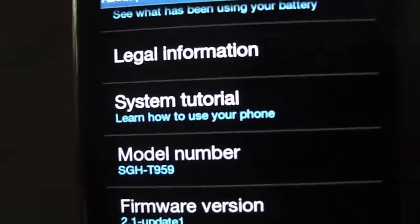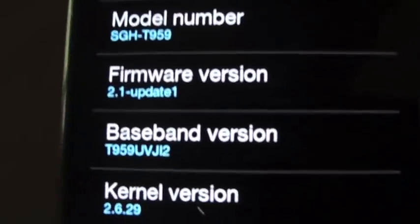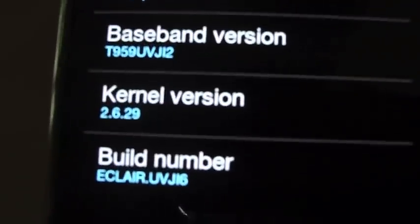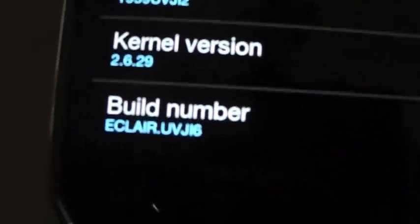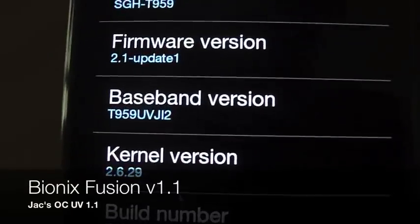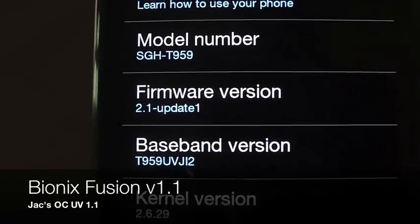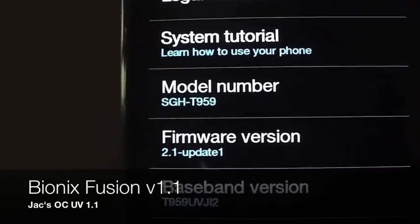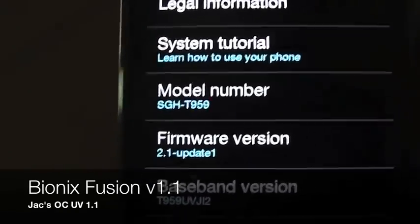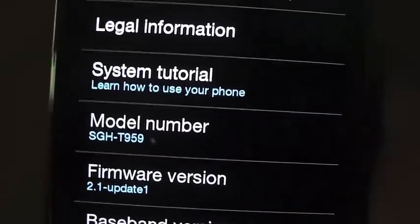Alright guys, so here it is, the modded Samsung Vibrant with the front-facing camera. As you can see, it's working on a 2.1 Update 1 ROM with JI-2 as the modem and JI-6 with the build number. However, this is Bionic's Fusion 1.1 with JI-6 overclocked, undervolted kernel. I think his is version 1.1 too, but that'll all be in the post that accompanies this.